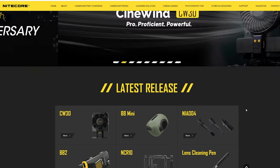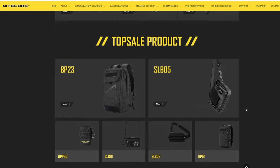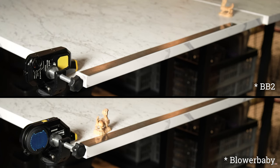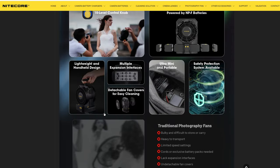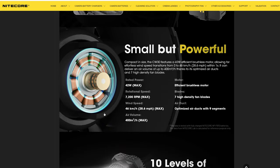Today we are taking a look at a new product by Nightcore, which has been developing an extensive line of photography accessories including several types of compact blowers that we have reviewed here in the past on Lensbit. The new Cinewind is the latest and by far the most capable blower, and in practice it works as a very powerful yet very compact portable model hair fan.